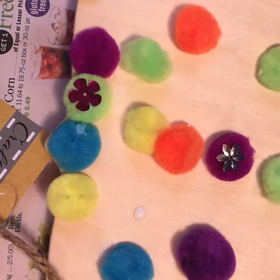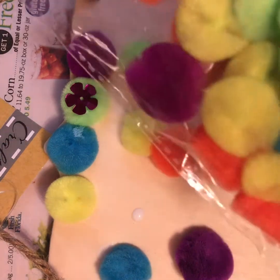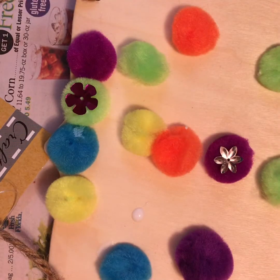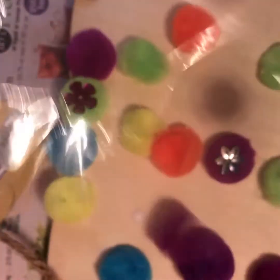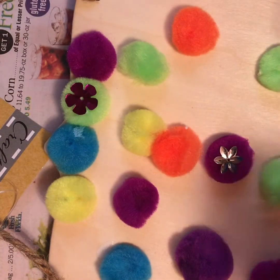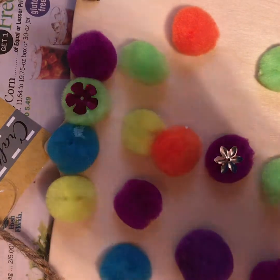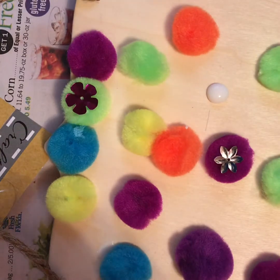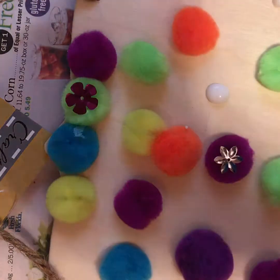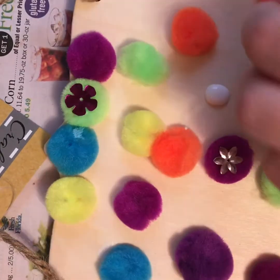This is how much progress I've gone through — it's a lot of work. What you do is just put glue in random spots real quick, and then you put them down.